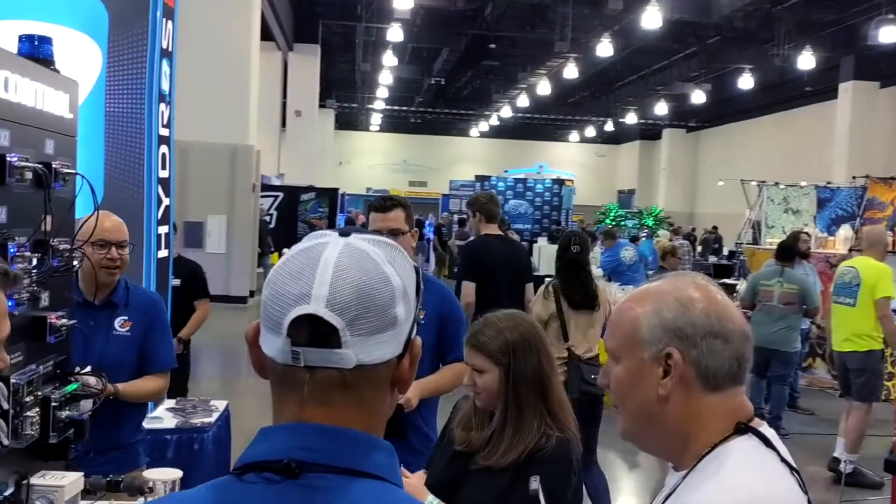We're actually in Southern California. We have this beautiful 450-gallon tank behind us, and we just wanted to talk about the X10. It's been a while. We introduced this at Magna last year, I believe, about this time.